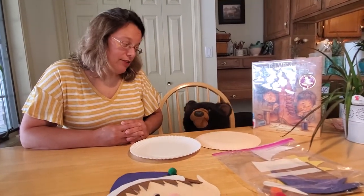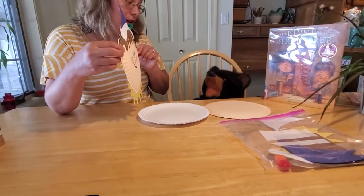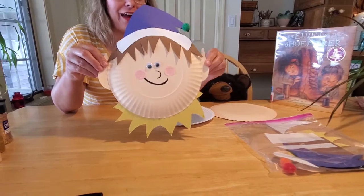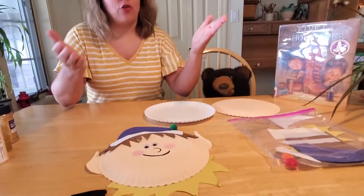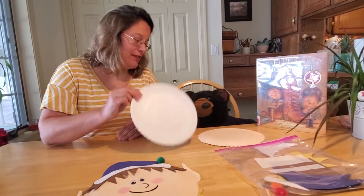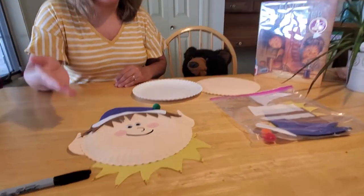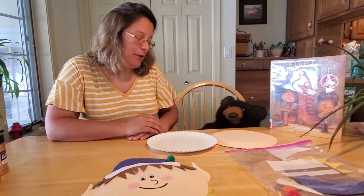Caesar, I think this is going to be a great idea. Look at this cute little elf craft that I made — isn't he adorable? We can make our own elf and then I don't have to do the dishes! So how do we make our adorable little elf craft? It's not difficult. All you need is a paper plate, some construction paper, some glue, some scissors, and poof — instant elf!